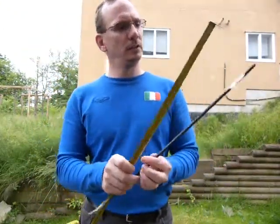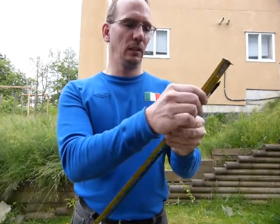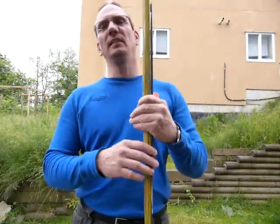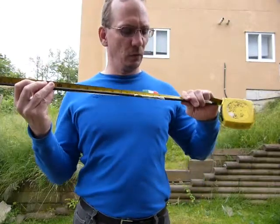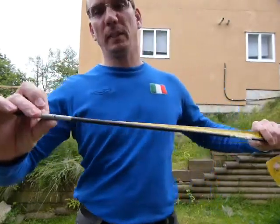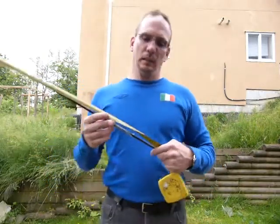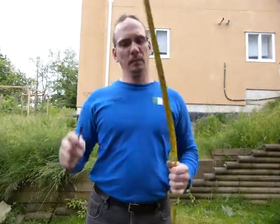With a tape measure, very few things can go wrong and all of those are within your control. I use the 100mm mark to line it up with my first felt mark, take a reading, and subtract 100mm to compensate for not using the wobbly end of the tape. I've got myself a distance. This one shows that my draw length is 475mm.